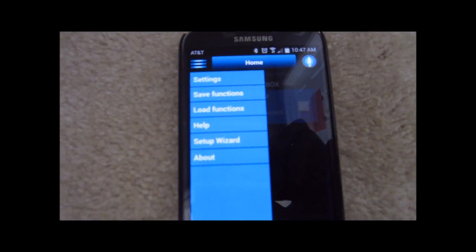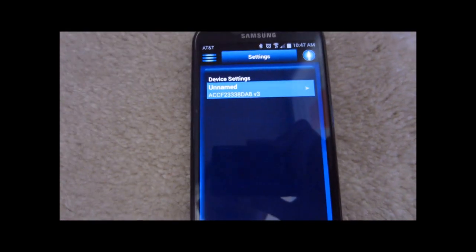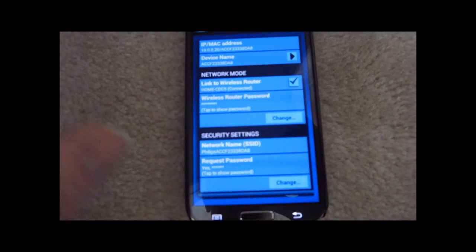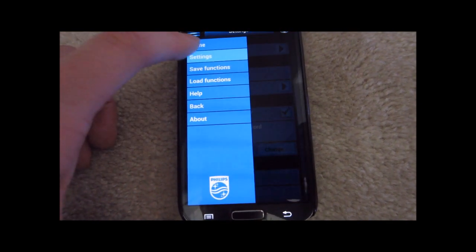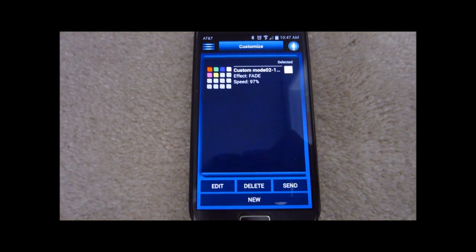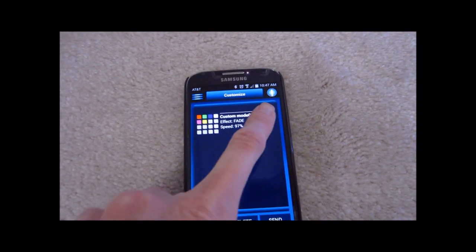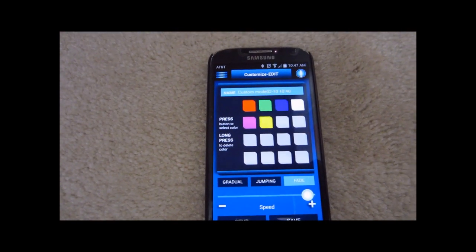You can get to it by going through the setup wizard, or if you need to update anything you can go to the settings page. Here you can update your network settings, your security settings, and what not. So let's go back home. This is the control box that we're going to control, and here is the customization menu — right now it's rotating between a bunch of different colors.